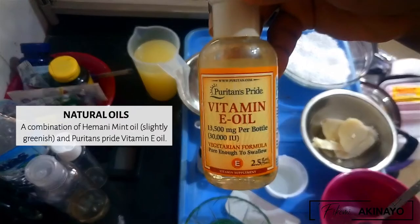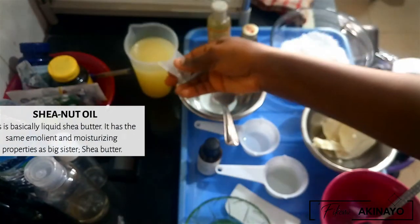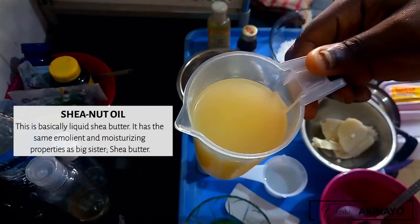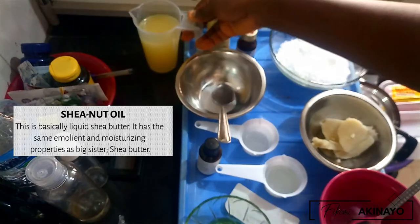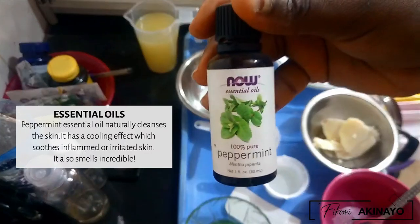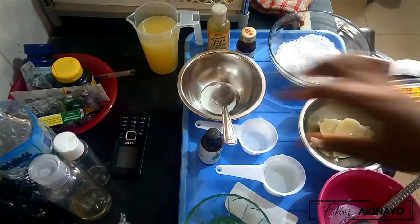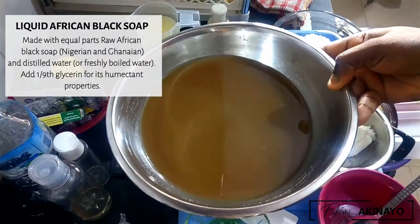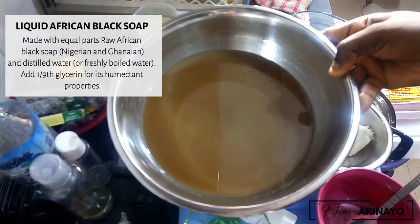Next is some shea nut oil — this is basically liquid shea butter. It's really moisturizing on the skin and gives you a nice glow, especially on dry skin. And it's not a creamy minty bath cream without some peppermint essential oil. Last but not least is some liquid black soap, which I made with equal parts of Nigerian and Guinean black soap, some distilled water, and some vegetable glycerin.